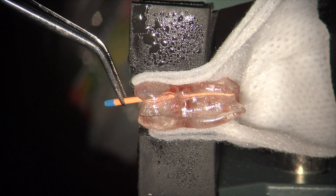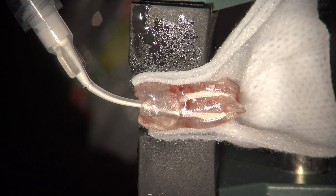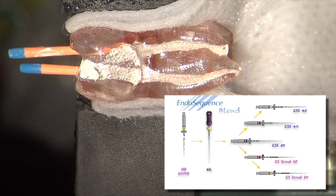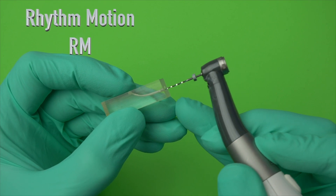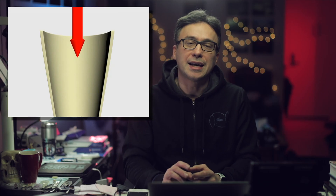Once the size 30 has reached the apex, you can fill with your matching BC cone or with a one-size-smaller cone using the hydraulic condensation technique — the same way for both larger and smaller canals. The main goal is understanding the rhythm motion, which involves using three light strokes to engagement, followed by removal of the file from the canal, wiping it clean from debris, and then irrigating in the canal before engaging in another rhythm motion.